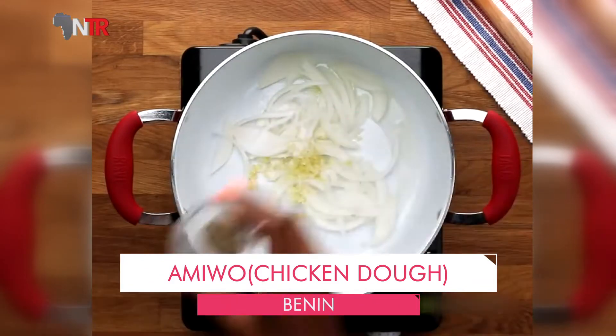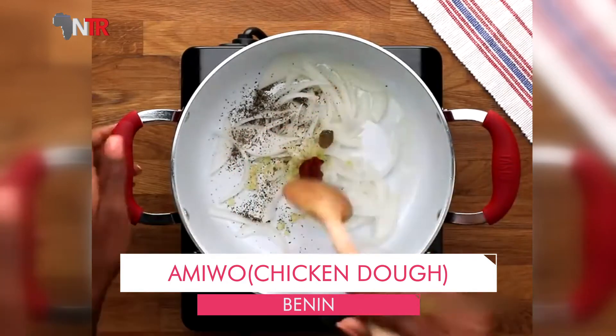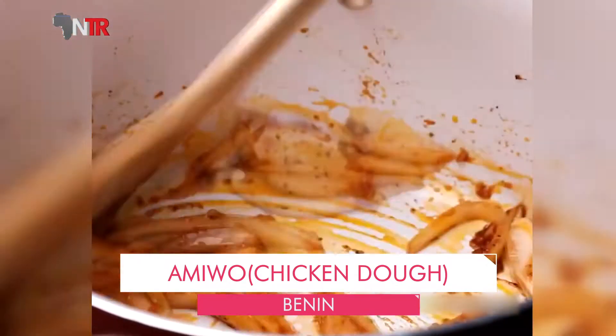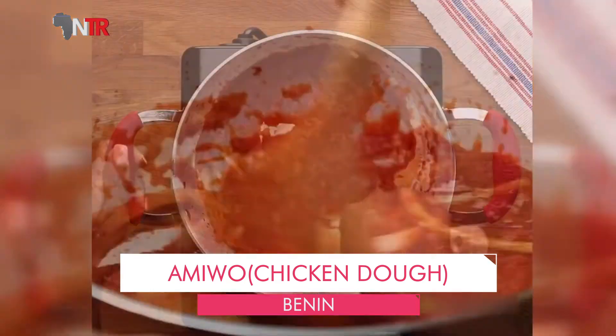On the other hand, one finely chopped onion is fried in a saucepan until it turns pink. Peppers and 300 grams of chopped tomatoes are added and cooked for about 10 minutes on low heat. This sauce is set aside for later use.